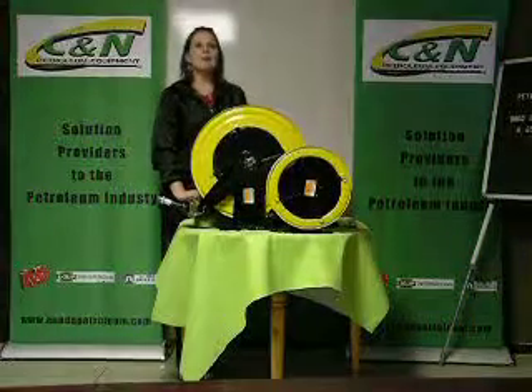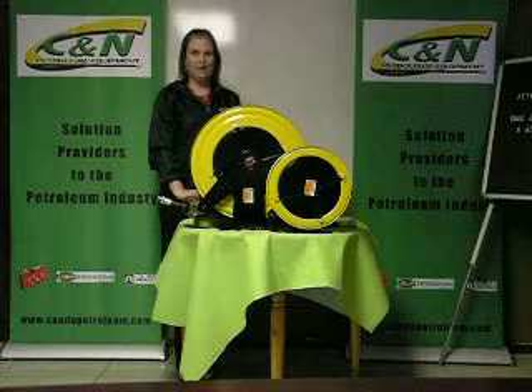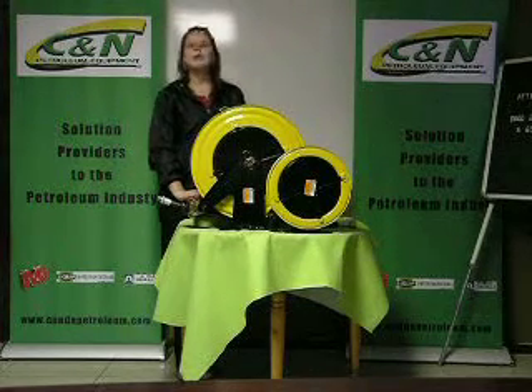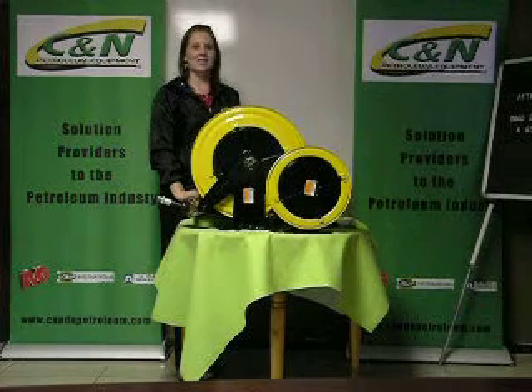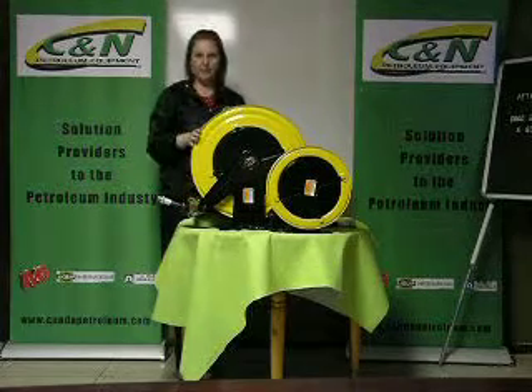Good day. I am a representative from C&N Petroleum Equipment. I will be introducing the Ecuador Hose Reel for air, flue, application and electric diesel. The one I will be demonstrating is the Diesel Hose Reel.